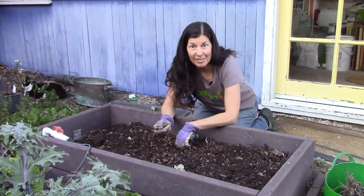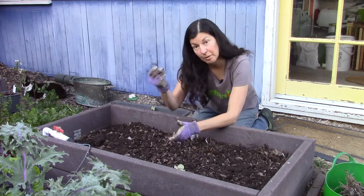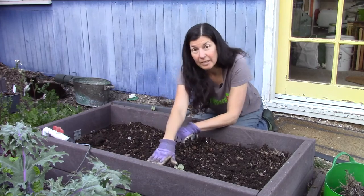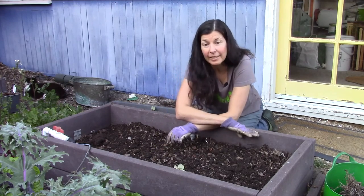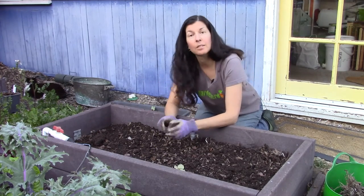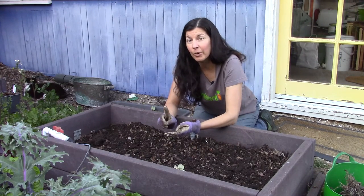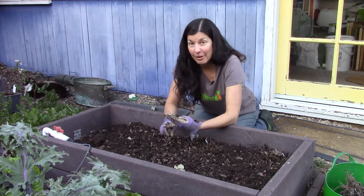Now that the bed is all cleaned out of tree roots and other things, I can add really good quality soil to bring this up to the right height. I'm also going to mix in some compost, some worm castings, and some organic fruit and berry fertilizer.